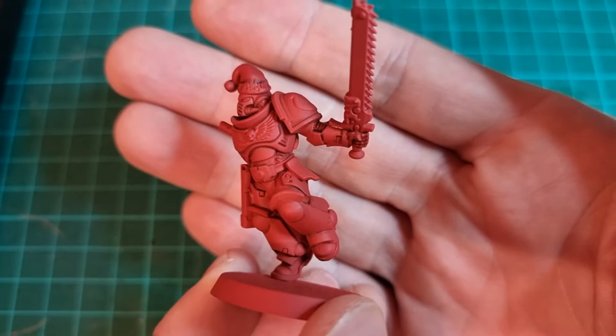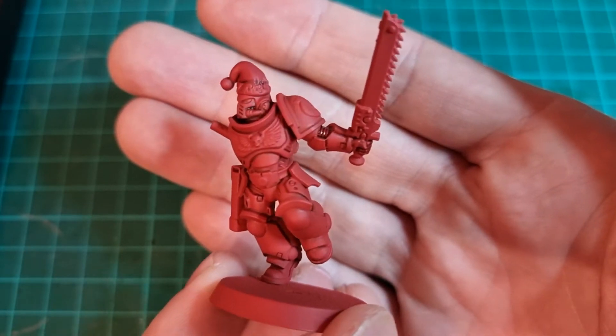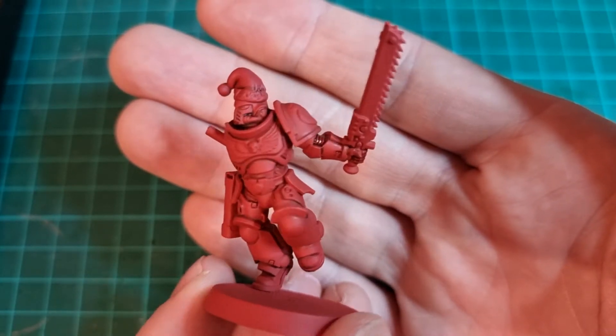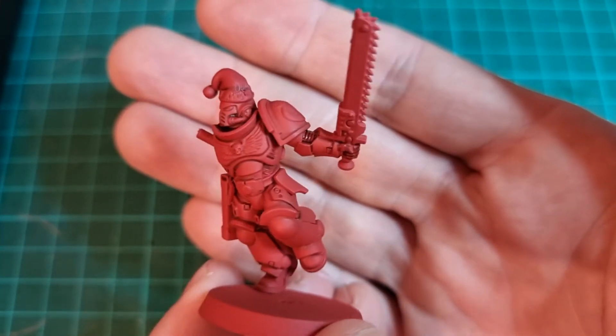That's the basic shading done on the model. You can already see where it's still shiny because it hasn't dried yet. Really important to shake the wash pot up, otherwise it can come out glossy. That's the basic shading on the marine — I'll finish all the other bits and pieces off and then we'll do some colour details.